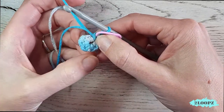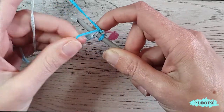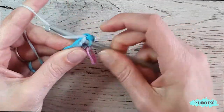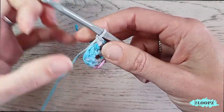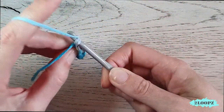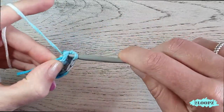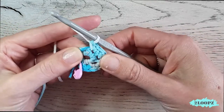For round two we make two single crochet in every stitch, so 16 in total. Work over your tail so you don't have to weave it in, but you can weave it in later if you like. Make two single crochet in every stitch all the way around until you have 16 stitches and you reach the stitch marker.